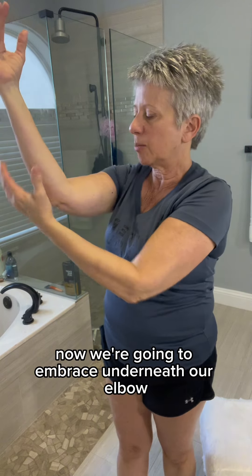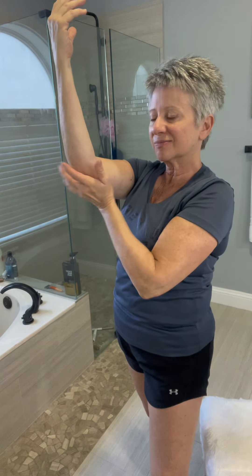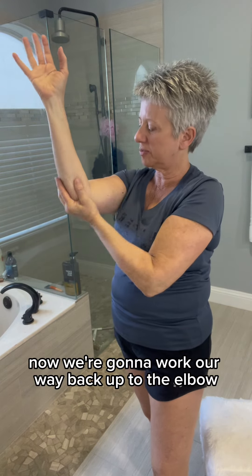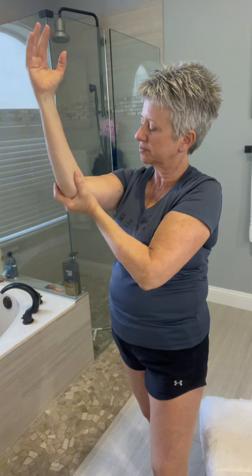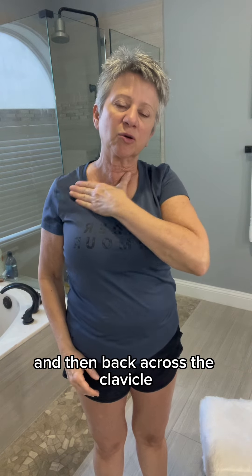Now we're going to embrace underneath our elbow, and then we'll work either side of the hand. Now we're going to work our way back up to the elbow, kind of draining this all down — back to underneath the arm, also pulling up.